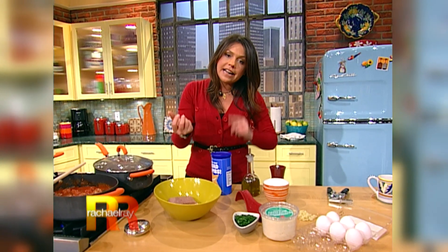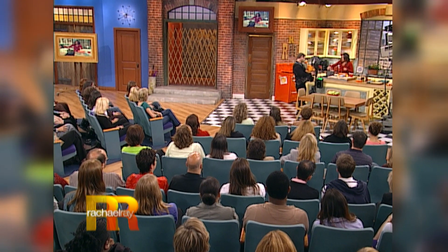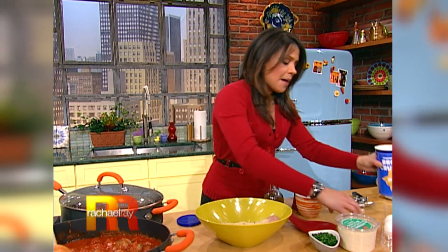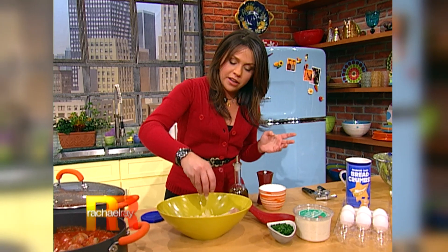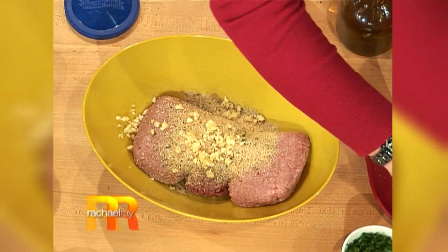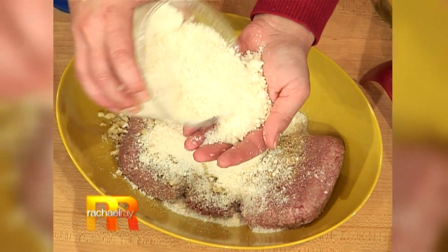Now over here, this is what I like to use for meatballs — a combination of ground pork and veal. It has a really mild and lovely flavor. You could even use ground turkey, whatever you prefer in your house. I'm gonna put in two handfuls of Italian style breadcrumbs, a little more of that finely chopped garlic, and then balance out the breadcrumbs with a couple of handfuls of grated Parmigiano-Reggiano because I like lots of cheese in my meatballs.